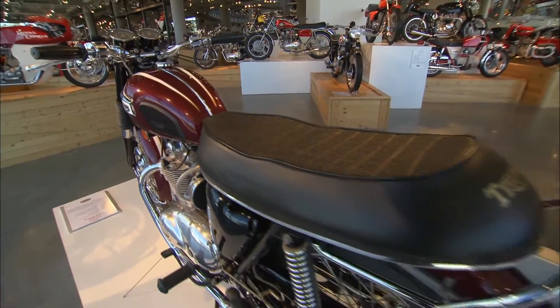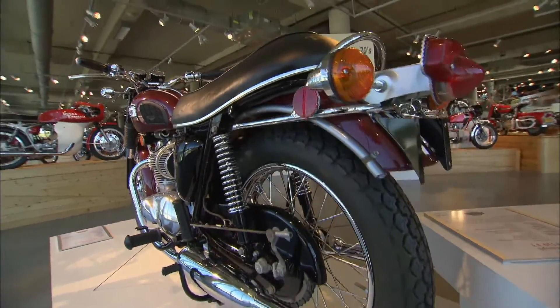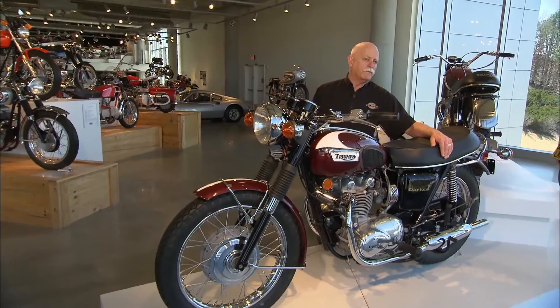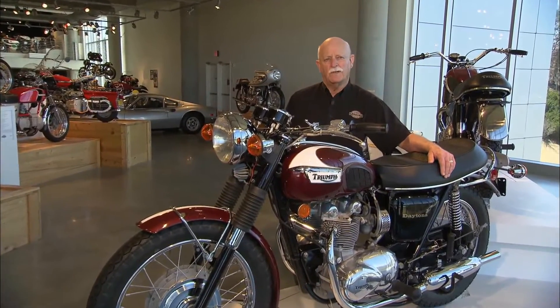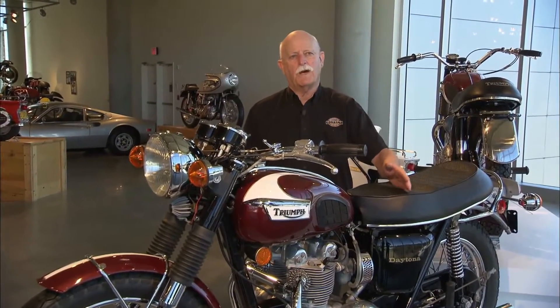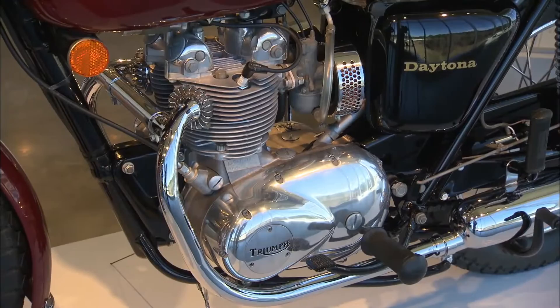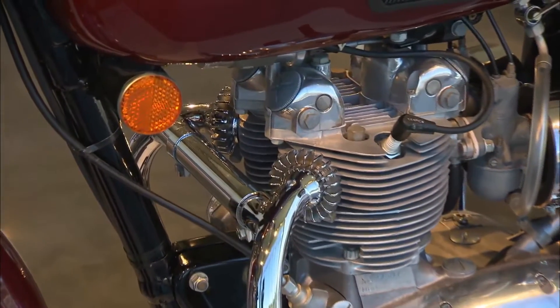When you get into the 70s, everybody was looking for cubic inches — 650, 750, 850 — bigger and bigger, and a 500 was regarded as a pretty small motorcycle. Over a 10 to 15 year period everybody moved up; they wanted more torque, more power, more cubes. So this motor reached the end of the line, but it had its day and it went out with a flourish.